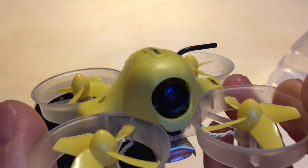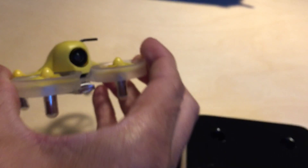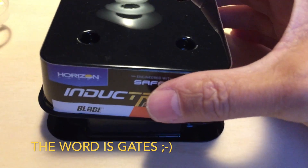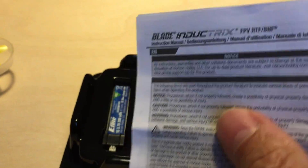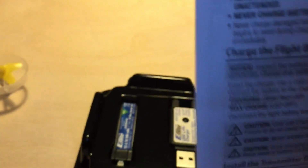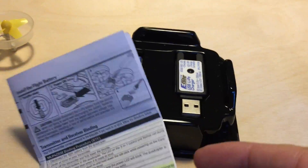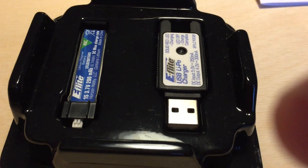Very small and able to penetrate the smallest holes. In the package is a manual, which very briefly explains how to use it, as well as a battery and a charger.